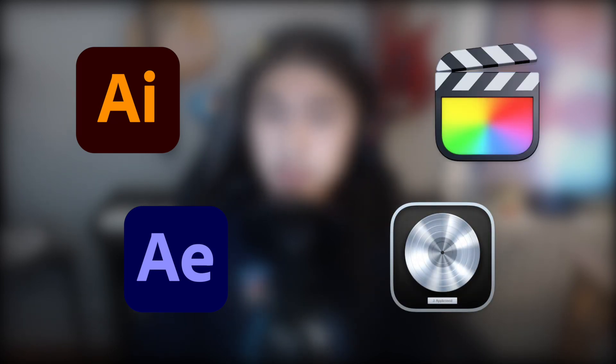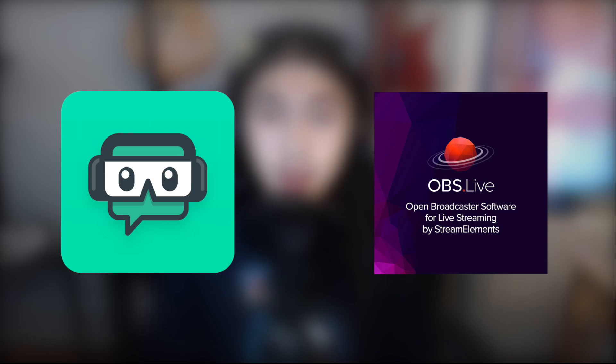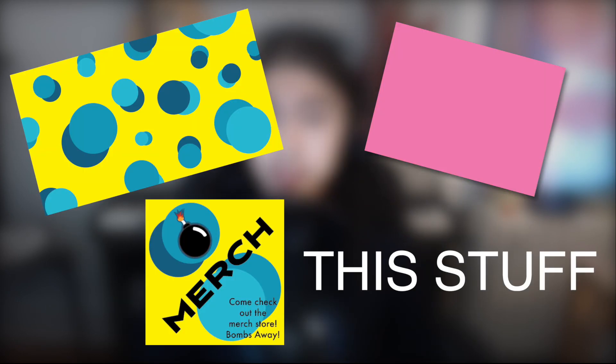Let's now cover BTS — not that BTS. I primarily use Adobe and Apple software for off-stream work. All my art is done in Adobe Illustrator and Adobe After Effects, most stream sounds are done in Logic Pro, this video will be edited in Final Cut, and my drawing streams are done in Adobe Photoshop. To stream, I currently use Streamlabs OBS, though I'll probably swap to OBS soon. I highly recommend Streamlabs OBS for anyone just starting out — it's very intuitive with lots of overlay options. However, since I make my own overlays, having them bundled under Slobs Prime is a no for me, so I may be swapping soon.